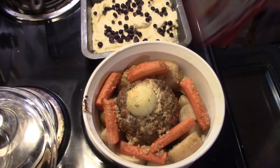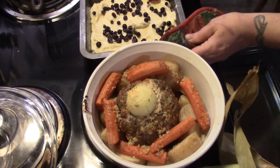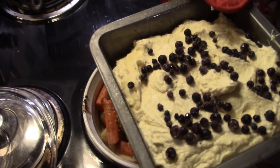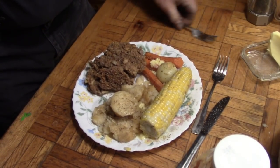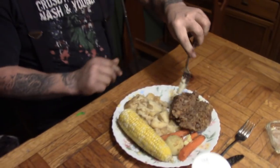I took the lid off for the last five minutes to brown it up. Supper's coming out just as dessert is going in — just a small butter cake with frozen blueberries scattered on top. We'll see you at the dinner table.